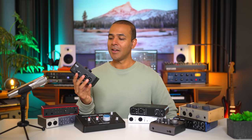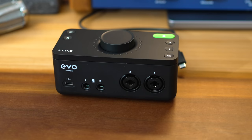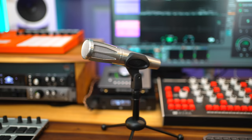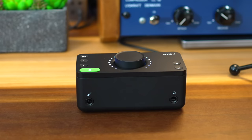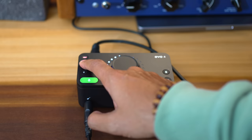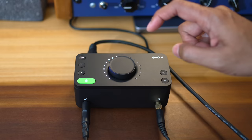The Evo 4 is the cheapest interface in this list at $129, and even at that price you get all the basic features: a combo mic/instrument input, a Hi-Z input for guitars, and phantom power. The Evo 4 also includes an auto gain feature that sets the gain for you. The layout is extremely simple, but that means fewer knobs and buttons and more clicks to get to the feature you want — a little more work. That said, it does give you a very compact package — the most compact interface in this list.